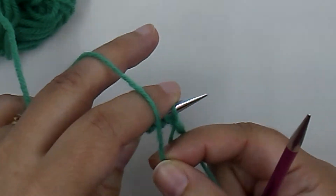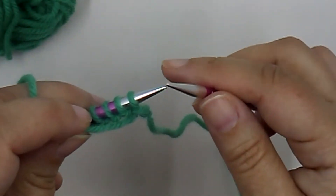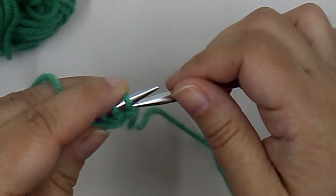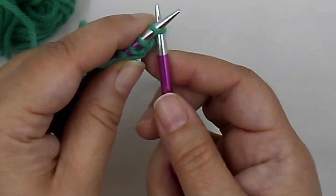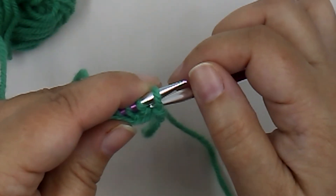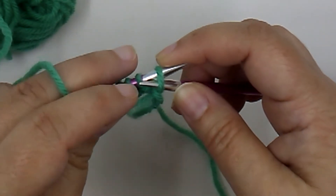We insert our needle into the stitch. In a knitting stitch we go this way, but for a purl stitch we go in the opposite direction — we start from behind and insert into that right leg to the left.